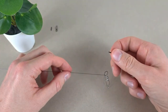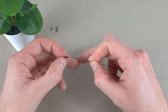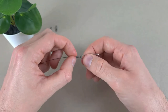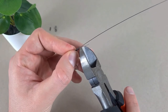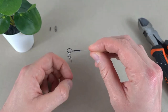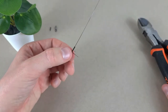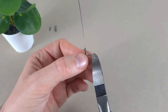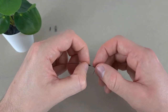We're going to get the crimp and slide it onto the leader material. Then we'll get the wire cutters and snip pretty close. There's a little tag end sticking out, so we'll take the crimp off — I can see I need to snip about two millimeters more. Now when I put the crimp back on, it will be pretty flush with the tag end.